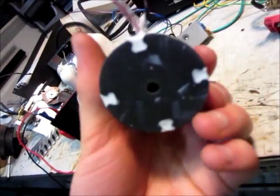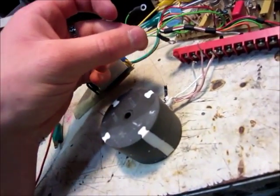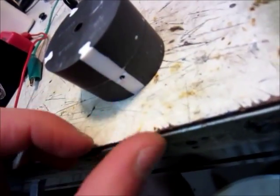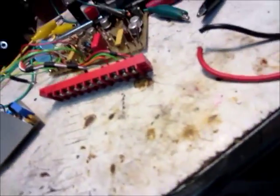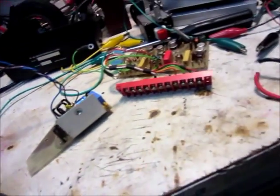And then this is the transformer. This is the ground of the high voltage and this is the high voltage. And then these are the inputs. That's pretty much it. Thanks for watching.